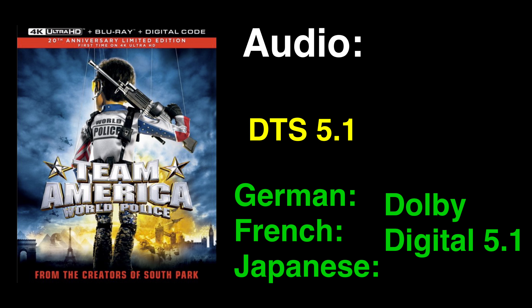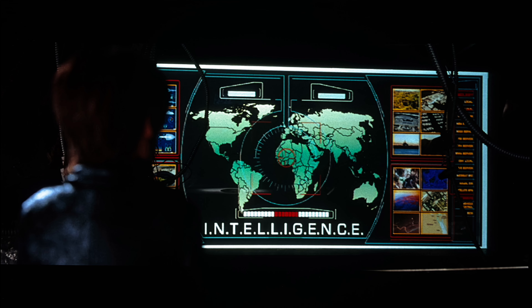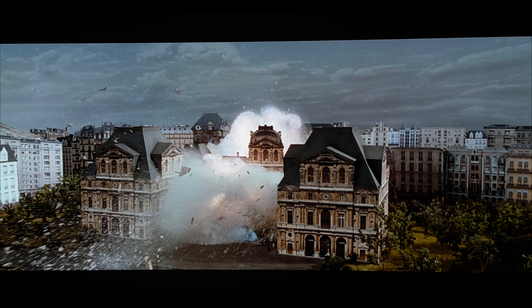Team America World Police on 4K Ultra HD Blu-ray supports a DTS 5.1 audio mix. There is also a German, a French, and a Japanese Dolby Digital 5.1 track. The ported-over DTS 5.1 always sounded great on the Blu-ray, and that continues here on this 4K.